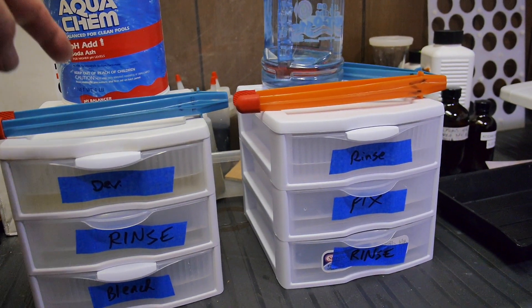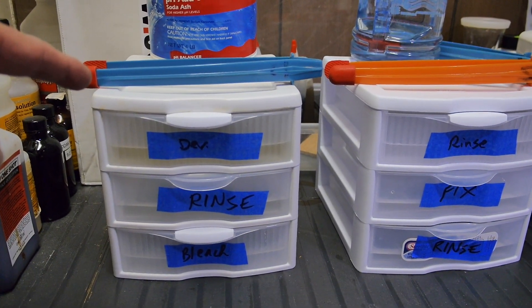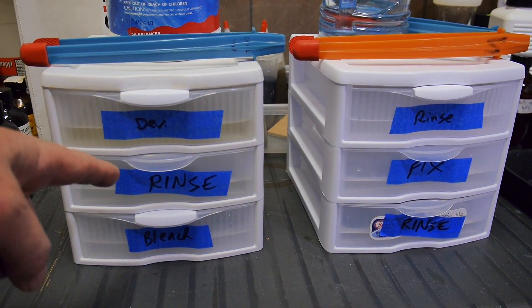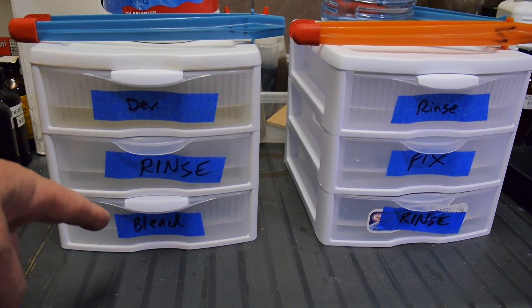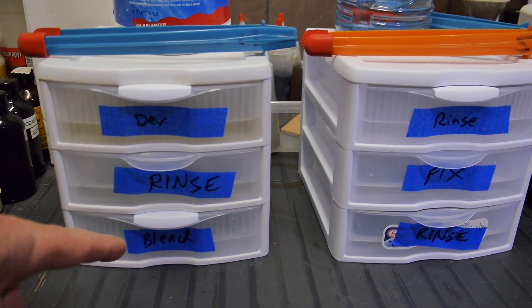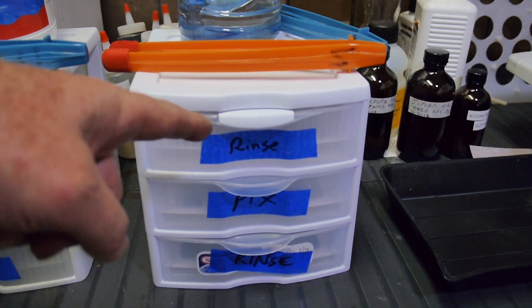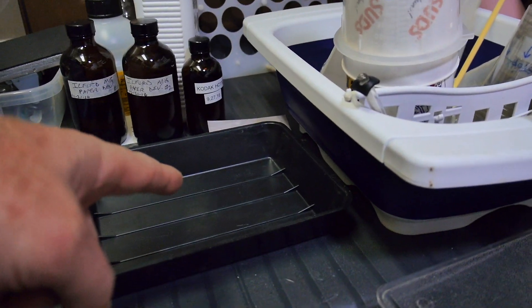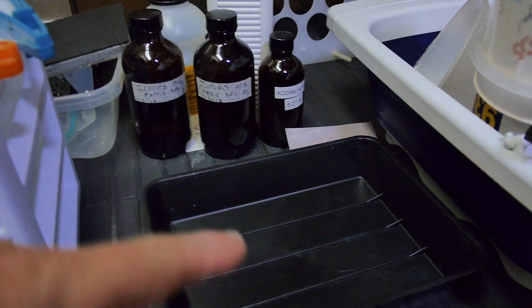I have three tongs: a developer tong, a bleaching tong, and a fixer tong. After exposure in the camera, the paper goes into developer for one minute thirty seconds, drips for a few seconds, then into the first rinse for about 30 seconds. Using the developer tongs, I slip it into the bleaching agent without touching the bleach with the developer tong, then agitate continuously for three minutes. After that, I use the bleaching tongs, remove the print, let it drip, and put it in the second rinse for about 30 seconds, then slip it into a holding bath.